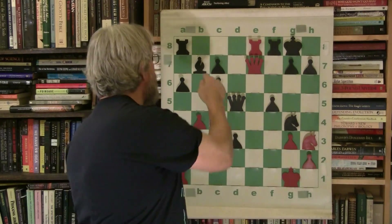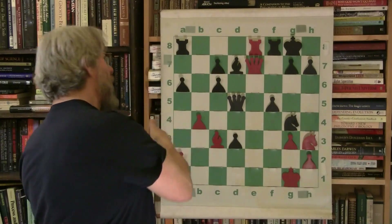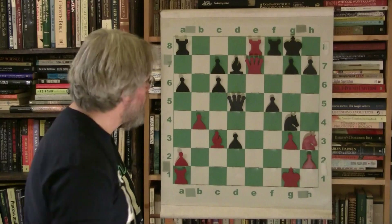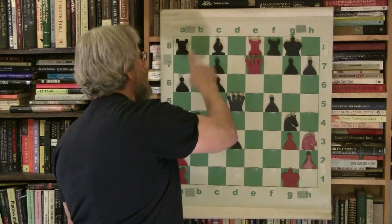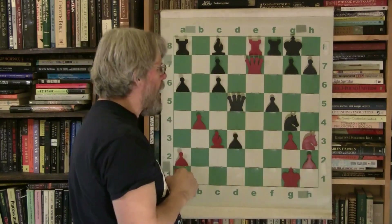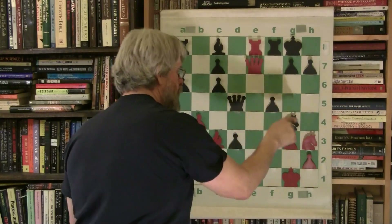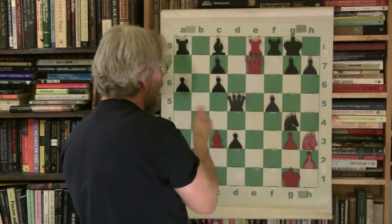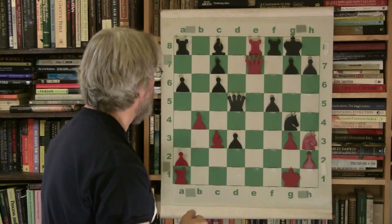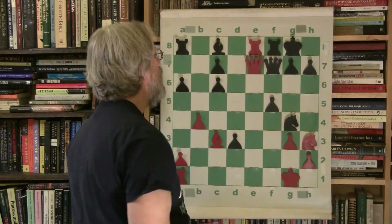This couldn't have happened had his bishop been connected — that's the importance of connecting rooks. We're seeing the effects of not developing your whole army and making silly pawn moves with only two pieces out attacking, when your opponent has more pieces. He's attacking with three and has the better position.